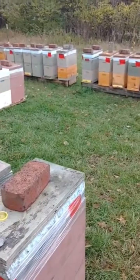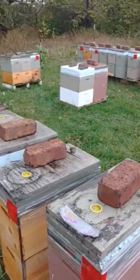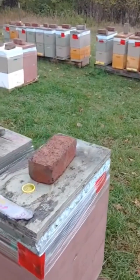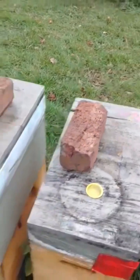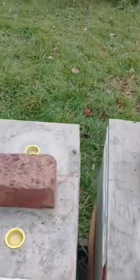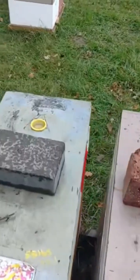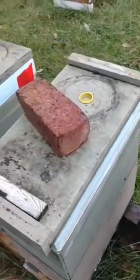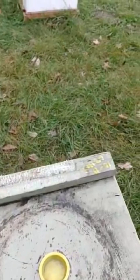It's October 12th. I just got the styrofoam on the tops of my hives and I gave them one round of oxalic acid vapor. I weighed some of them: 73 pounds, 72.9, 71, 84, 69, 62.